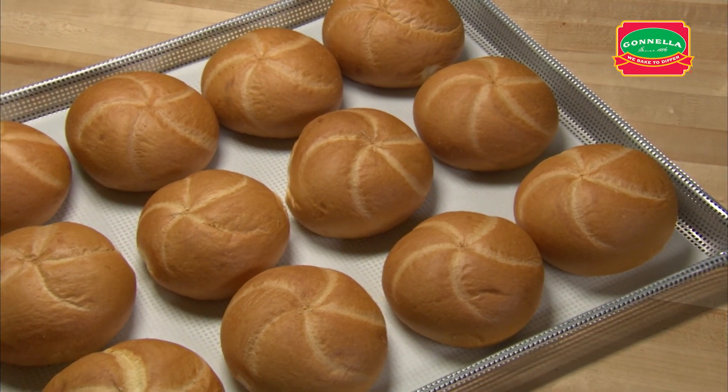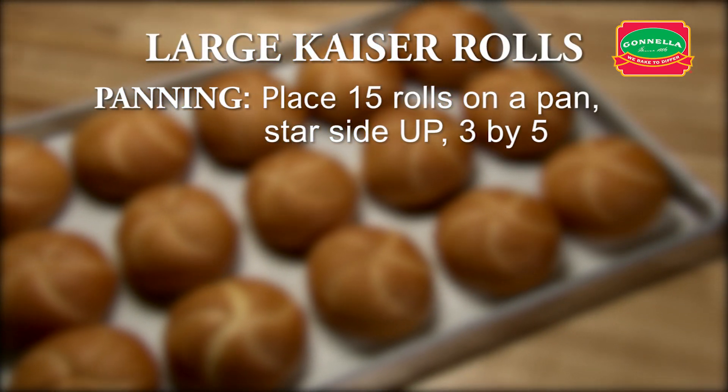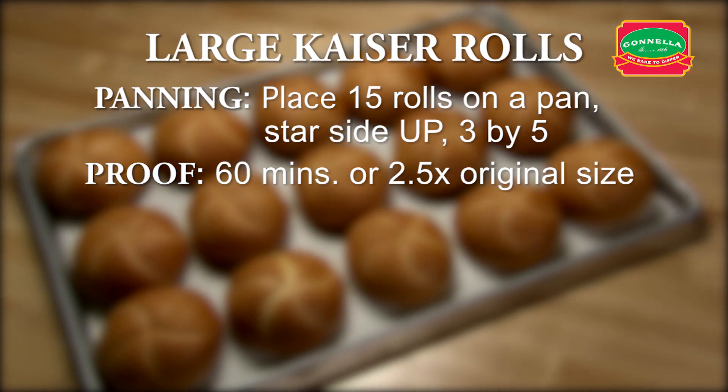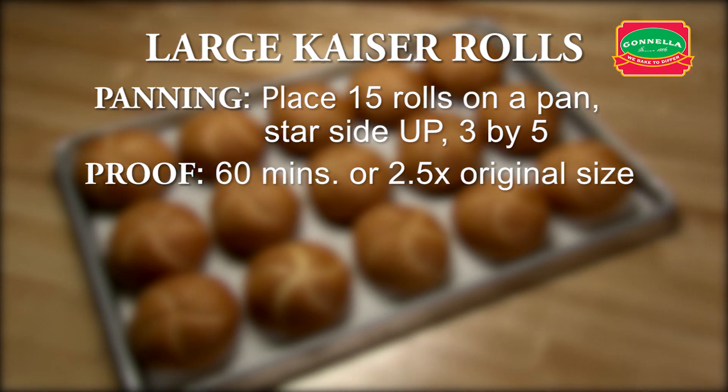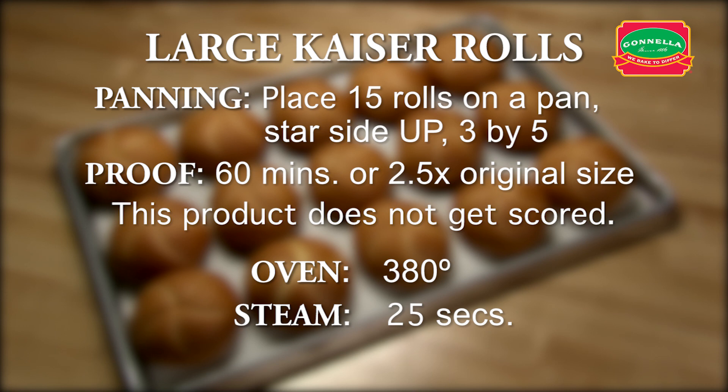Let's recap large kaiser rolls. Place 15 rolls on a pan, star side up, 3 by 5. Proof for approximately 60 minutes or until the dough is 2 and a half times its original size. This product does not get scored. Set oven for 380 degrees. Set steam for 25 seconds. Set timer for 20 minutes.